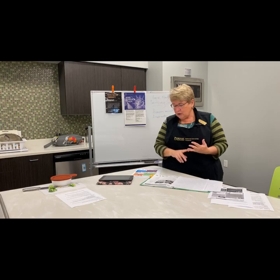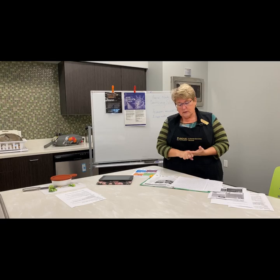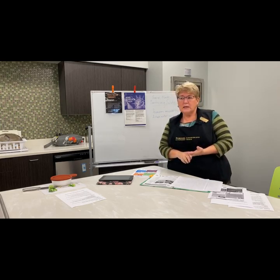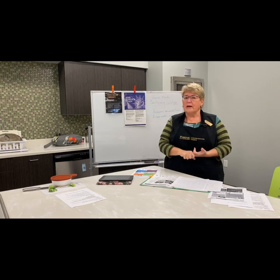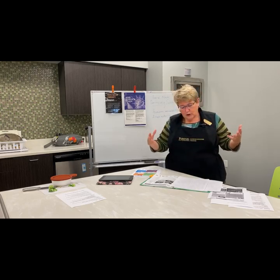As we fix things safely we're going to talk about cleaning, cooking, separating, and chilling our foods. It's important to keep our families healthy especially during these difficult times when we question whether we have a stomachache, a cold, or COVID. We don't really know, so making sure we're keeping ourselves safe from food is one way to make sure we don't have to go to the hospital or doctor.